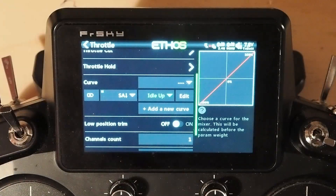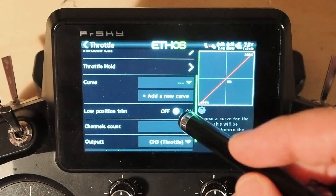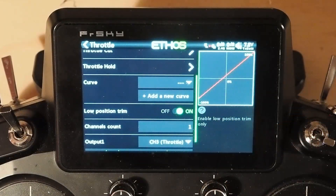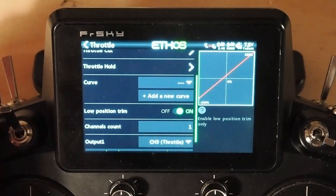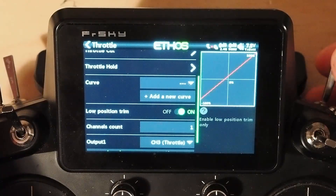So there is idle up done using curves. The other way — this is good if you're not using flight modes for anything else — we'll get rid of that curve and turn low position trim on. Now you've got your low position trim, but that's it.